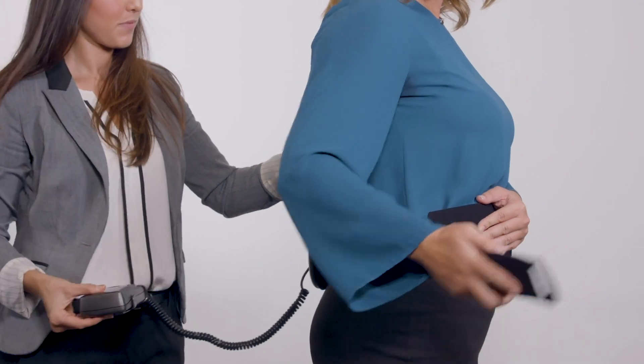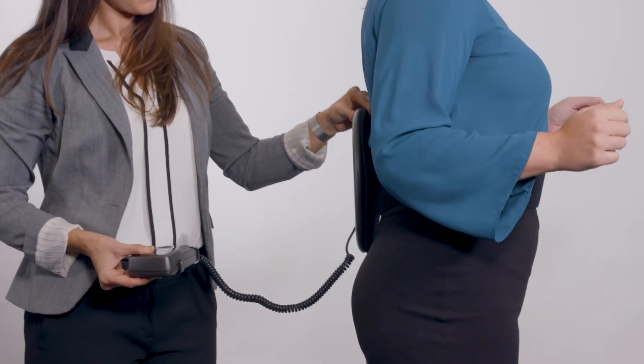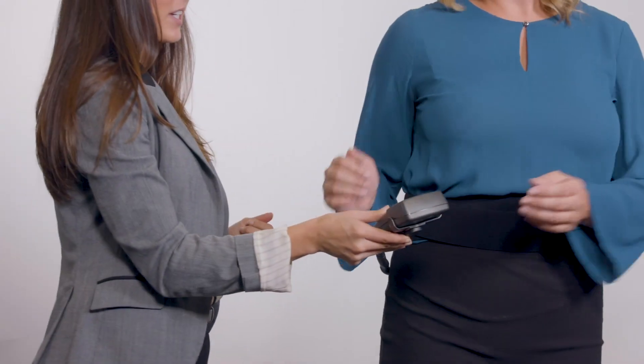The device may be worn over clothing or bracing. Ensure the control unit clips comfortably to the waist belt. You are now ready to operate your device.